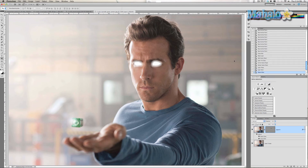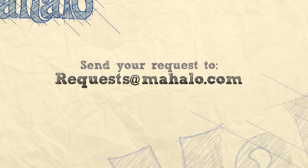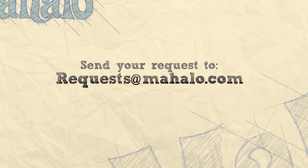That's how you make glowing eyes — thanks for watching! If you have any questions or requests about Photoshop tutorials, please send them to requests@Mahalo.com. And please be sure to rate, comment, and subscribe below.